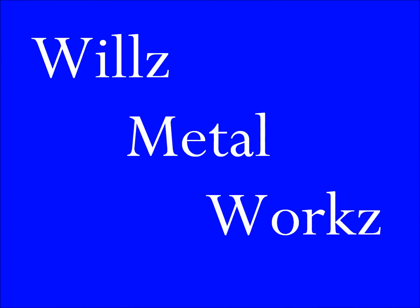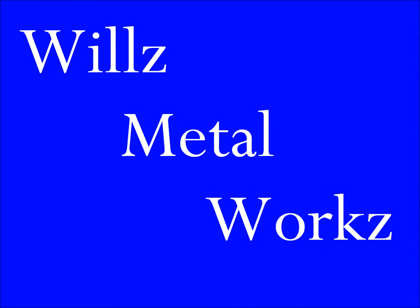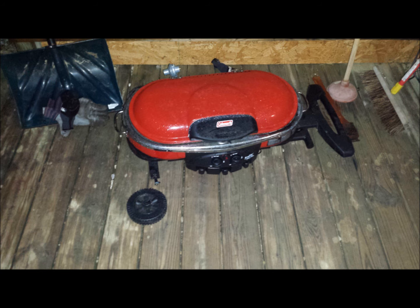Hey YouTubers, welcome to Wheels Metalworks. This is just a quick little project I had — a tailgating barbecue grill. My wife was moving it from the driveway to the porch one day and the wheel snapped off.